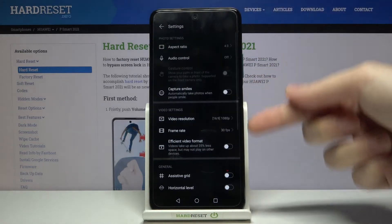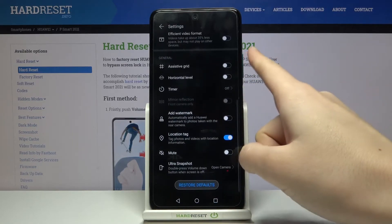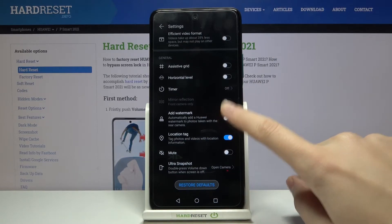From here, let's go to the right corner to this button. When we tap on it, we can open the advanced camera settings. Now let's slide a little bit to the general category, and here we have the 'Add Watermark' option.